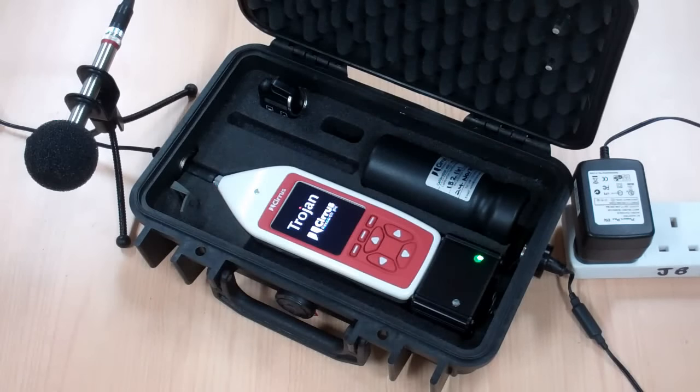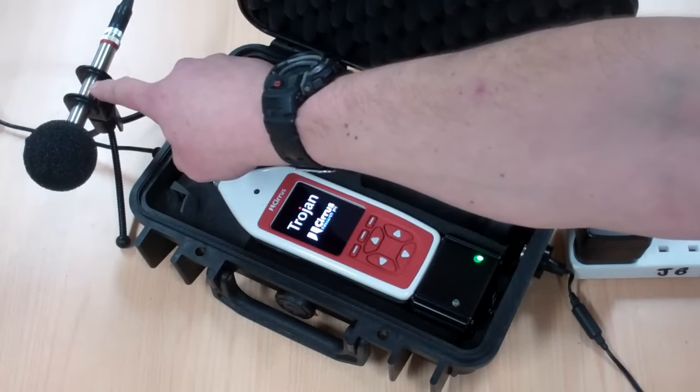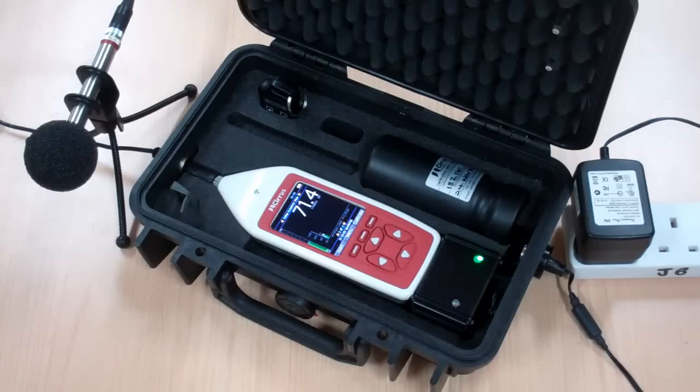On the Trojan case there are two connections: one is the mains lead that we've just plugged in, the other is the microphone which is responsible for taking the noise measurements. All that the user needs to do now is calibrate the instrument using the acoustic calibrator supplied as part of the kit, to ensure that the instrument is measuring accurately.